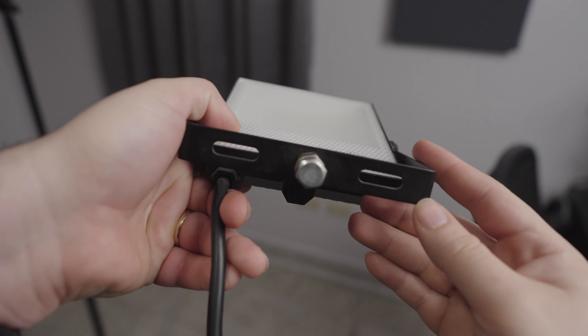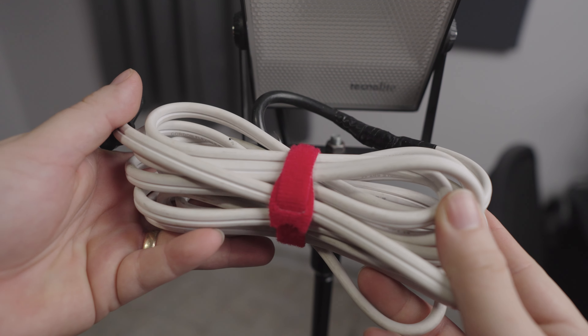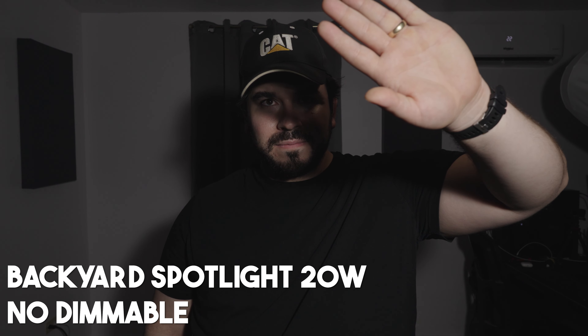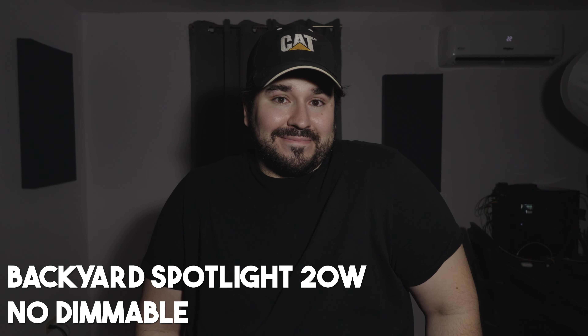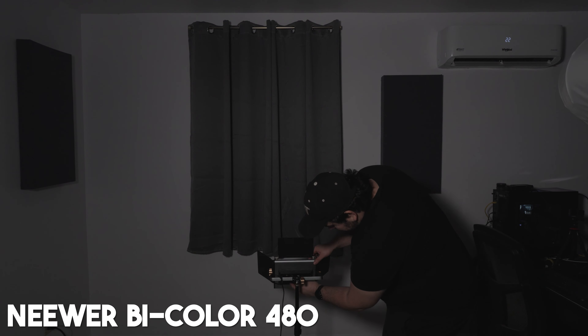In my first try, I unmounted a spotlight from the backyard of my parents, made an extension and adapted it so I could use it as a light stand. This is how it looks. The first thing you can see is that the light is very harsh and the shadows are very harsh, but you need to take into consideration that now I know how to expose properly, and that really plays a role in these situations.